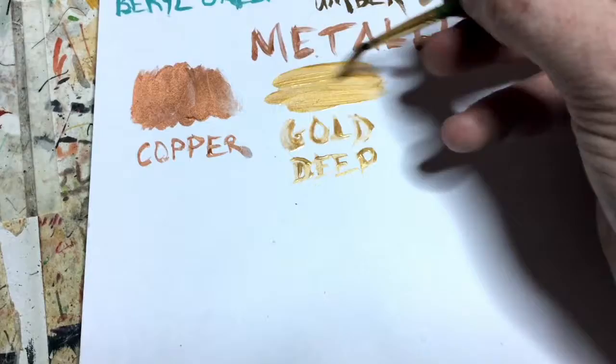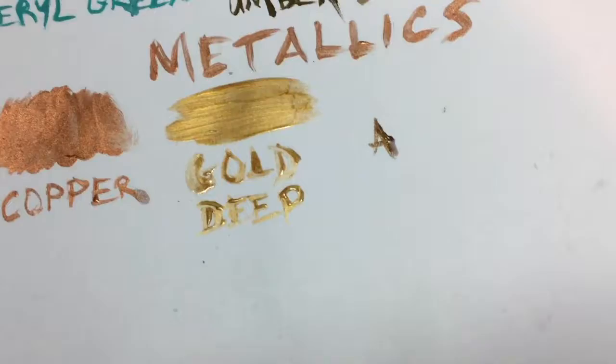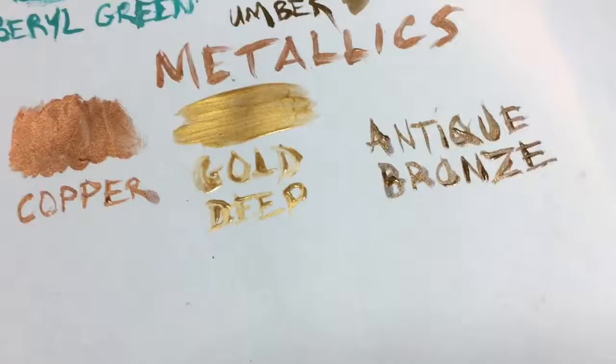You can get great coverage using very little paint. The pigment is extremely strong, and they're extremely metallic. I didn't use a whole lot here because the palette didn't require much for this particular piece. I experimented with three different Turner Acryl Gouache metallic paints that I got from JerrysArtarama.com: Copper, Gold Deep, and Antique Bronze.